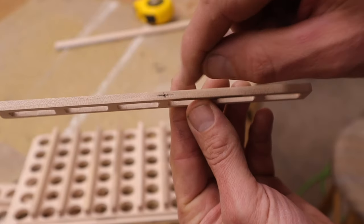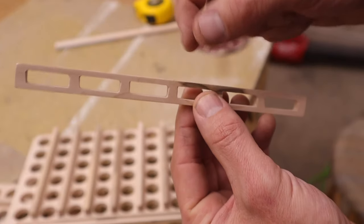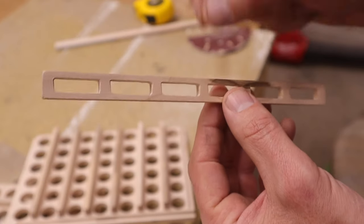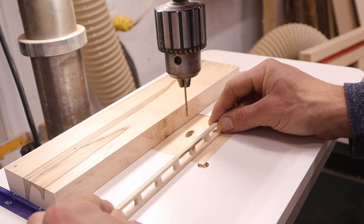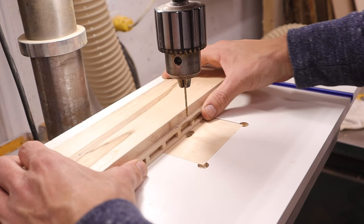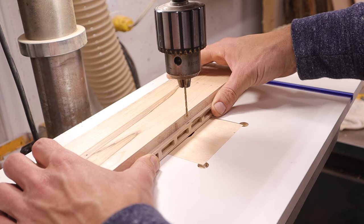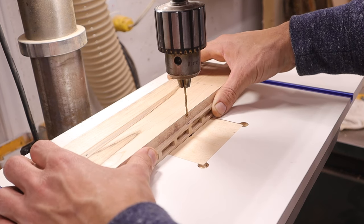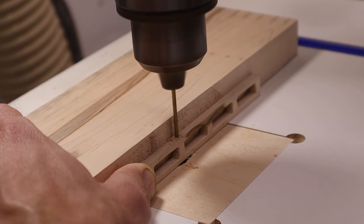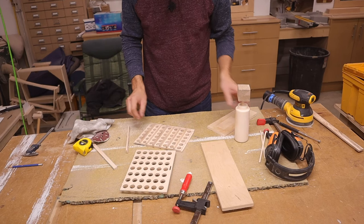We need to drill a small hole right through the bottom — I've already marked it out — and we're going to put a nail through there that we can use later when it's all put together to attach our handles. This piece is really small and wants to wobble, so I'm going to hold it tight against a block of wood and drill the hole straight through to make sure it stays nice and straight.